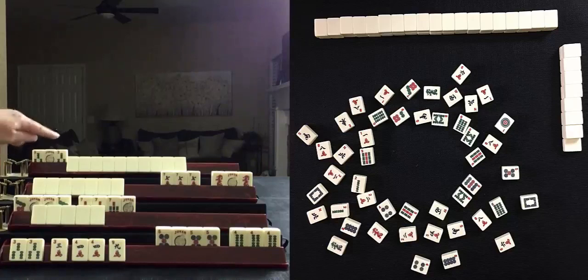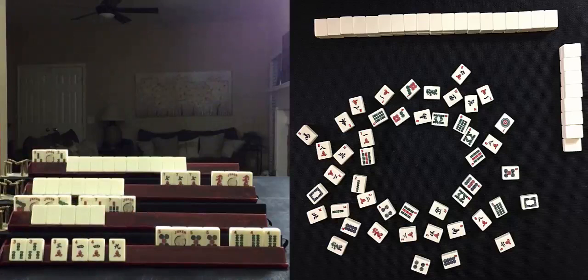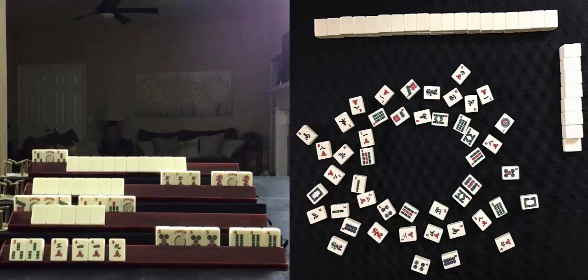Because this player has only one exposure, we don't know what they're playing — but we might be able to figure it out. They have a pong of threes, and we have sevens here, so they're probably not playing Consecutive Run or Little Odds. They might be playing a mixed suit odd hand, the first one on the right, or a three-six-nine hand, or possibly like numbers with dragons. With a pong of threes and considering what is out here, what do you think they're playing?